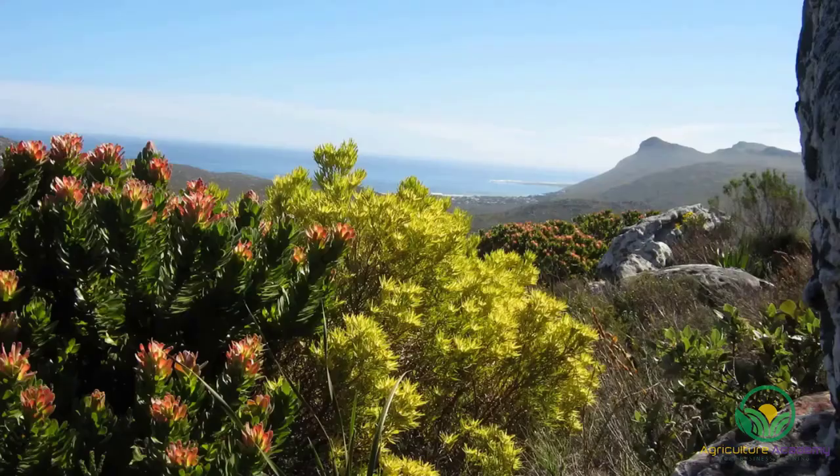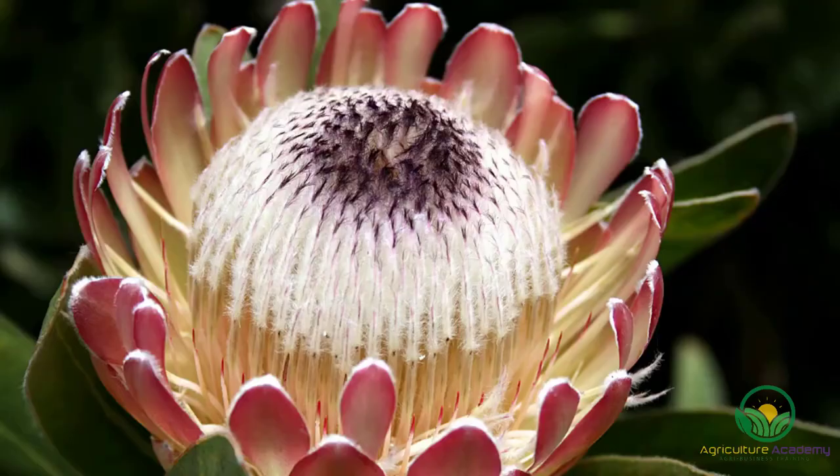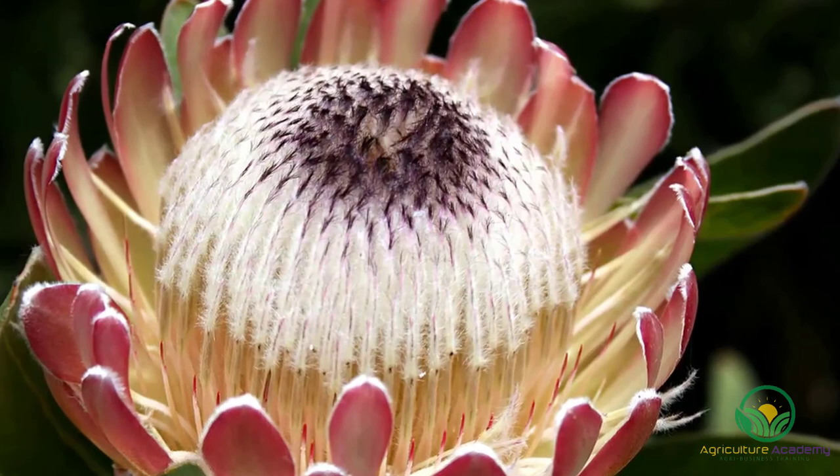This shrub is a member of the Proteaceae family and is one of many plants that make up the Fynbos vegetation in Southern Africa. While we will be focusing on only one species today, you can apply these methods to most members of the Protea family.